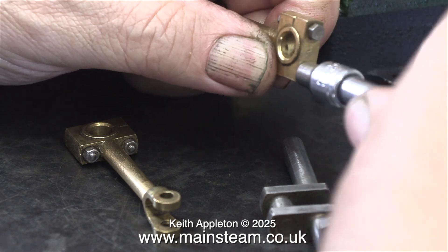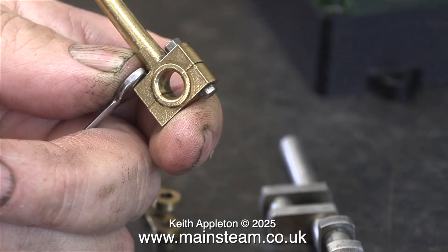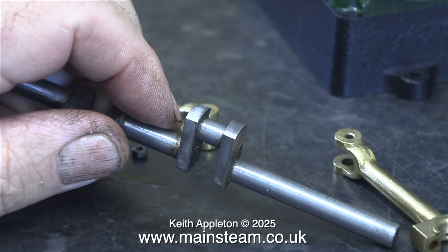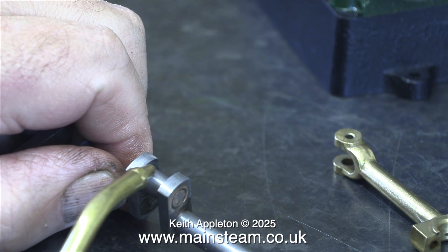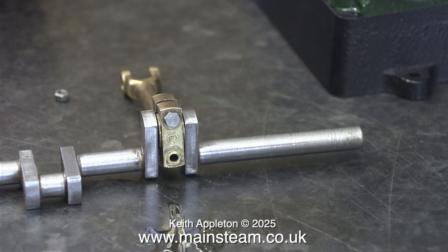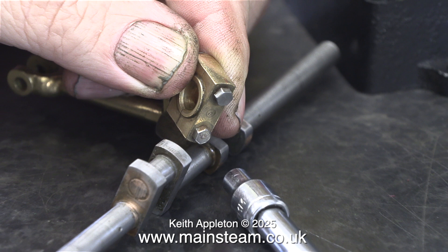It's now time to permanently fit the connecting rods to the crankshaft. Before going ahead, take a look at the parts and make sure they've been disassembled correctly, because when you put them back they need to be exactly where they were in the first place. The crankshaft is singularly the most important part of a steam engine — if you get this wrong the whole thing will not work properly. Before assembly comes the oiling. Assemble the parts loosely, and if all is well tighten the bolts — but do not over tighten them. This is vital.